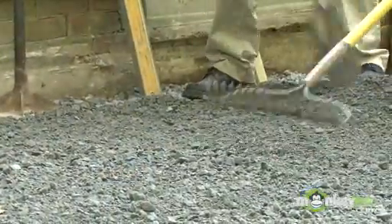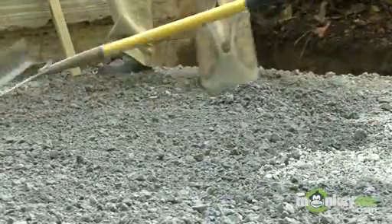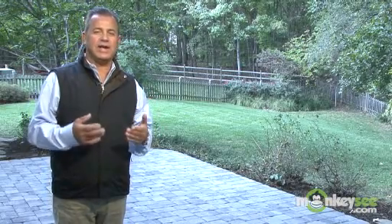You're going to use three-quarter inch modified stone or crushed concrete for the base material, which means you have pieces that are three-quarter inch in diameter down to the very fine material needed to get good compaction of the base.